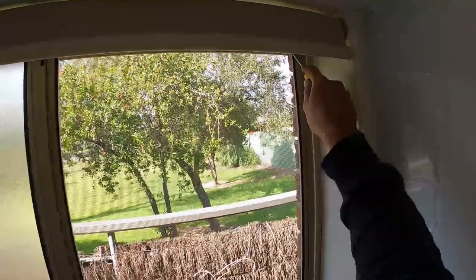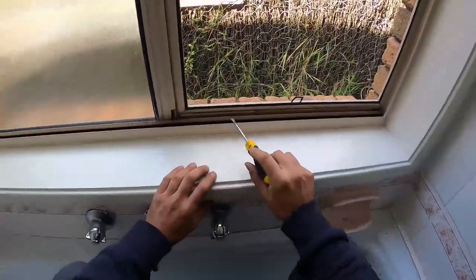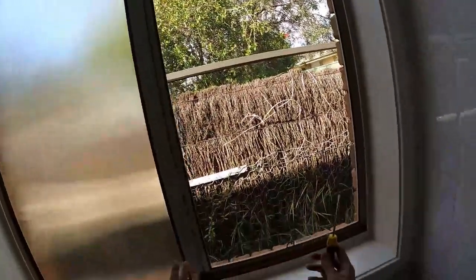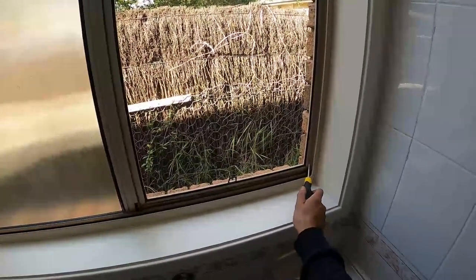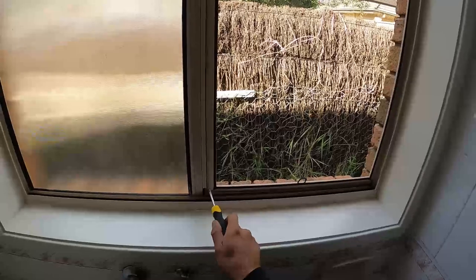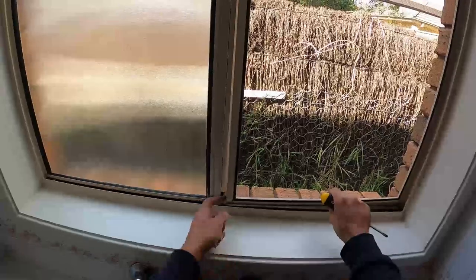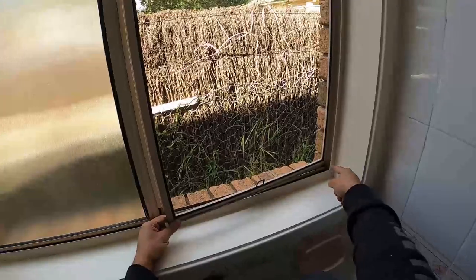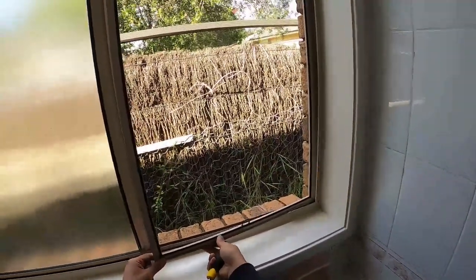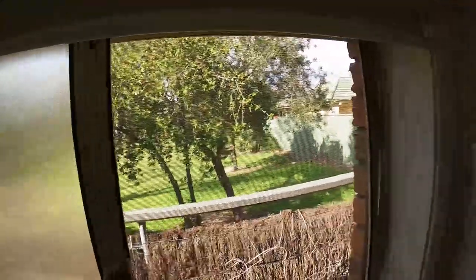We're going to lift up our fly screen frame on both sides, and if we have a look down the bottom now we've got a perfect little gap — that's going to allow us to swing everything out. You can usually remove it from either the left or the right side. Pull it out just a little bit with your fingers, then pull the frame in towards that side to get it out of the little U-channel on the right side. Wiggle it down just a little bit and that'll come out.